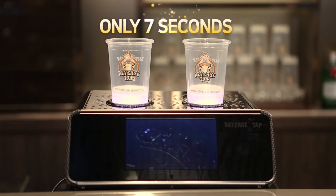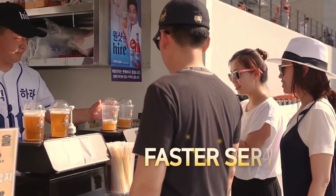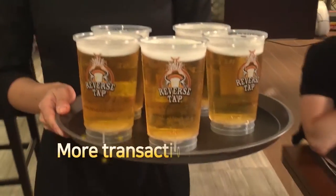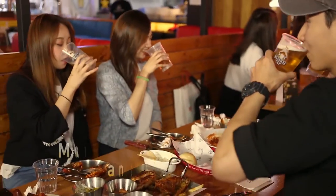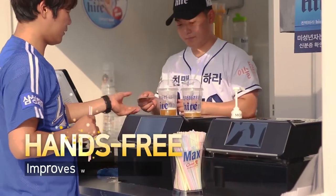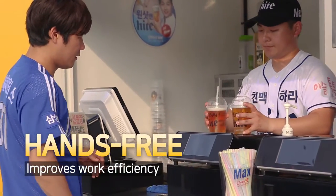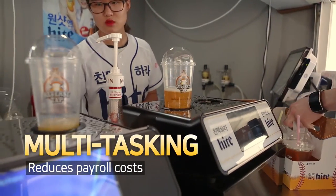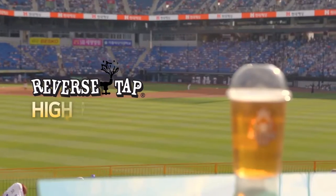Only 7 seconds to fill a cup of beer. Because it fills up fast, you can serve more people faster — a higher number of transactions and increased profit. While beer is being filled, staff can do other work. Because a single employee can take care of multiple tasks, the beer seller's payroll costs can be reduced. Improved efficiency results in higher profit.